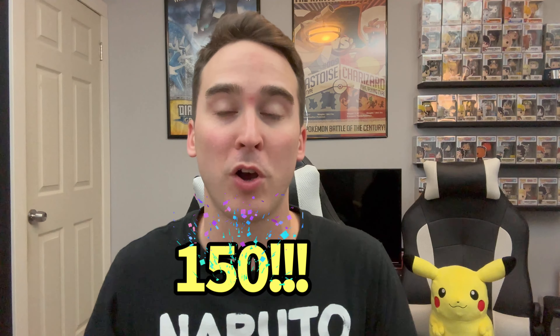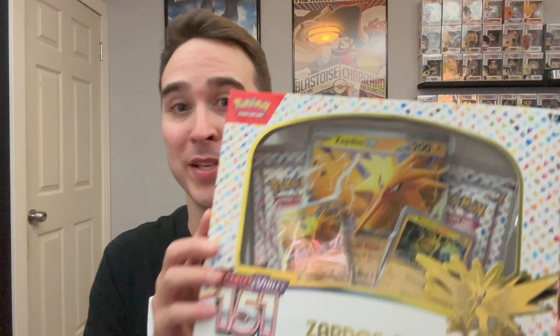I want to say thank you so much to everybody who tuned in to last Saturday's video. We had 150 views on that video — that is amazing. Thank you all so much for watching, commenting, and leaving a like. Without further ado, let's see if we can pull some amazing cards from this Zapdos EX Collection Box. Let's go.